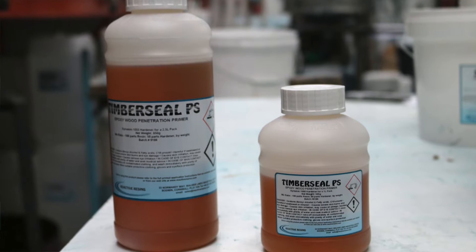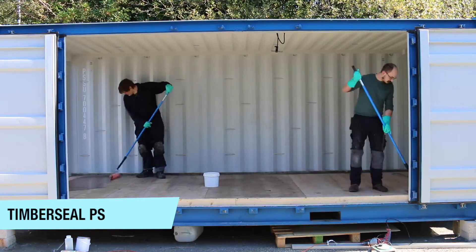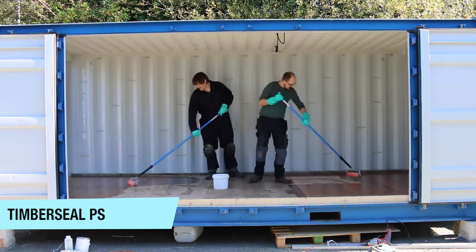Our TimberSeal range includes two great products: TimberSeal PS and TimberSeal CV. TimberSeal PS is a low viscosity wood penetration primer. It's solvent-free, epoxy-based, and is primarily used as a primer under other coatings.